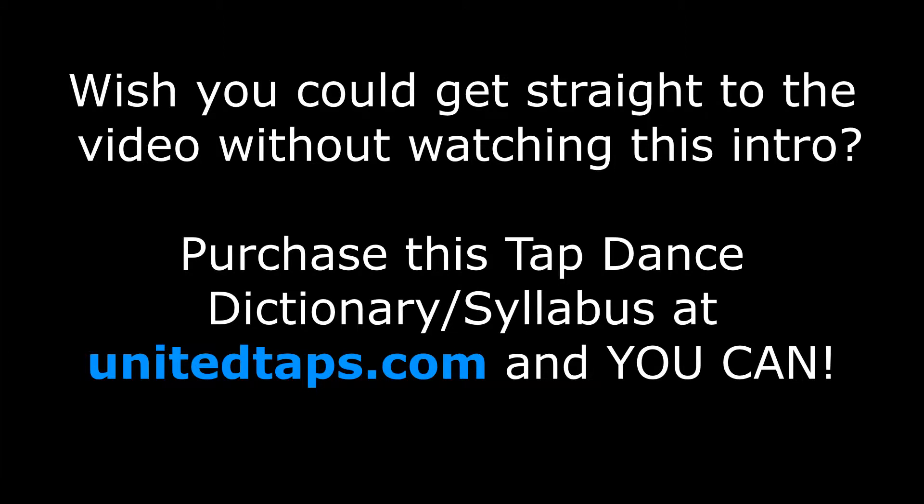Wish you could get straight to the video without watching this intro? Purchase this tap dance dictionary syllabus at unitedtaps.com.